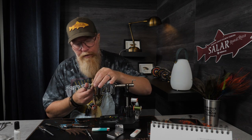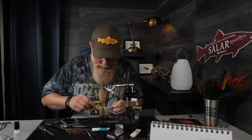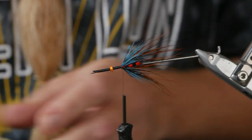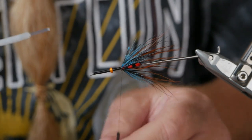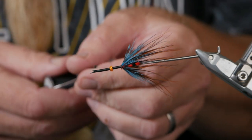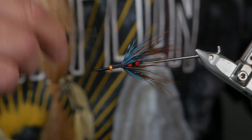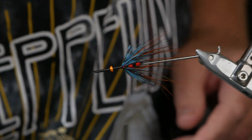Now we're going to finish this off with a micro turbo tungsten cone head, so we get a little bit of weight in this one. I will use the orange metallic one, which makes it a little more discreet than a bright orange — though I have a few of those too if the water is a little murkier. Now I take a little glue on the thread and wind the thread on the same spot with loose turns so I can press in the micro turbo tungsten cone head.